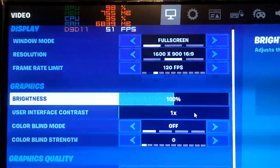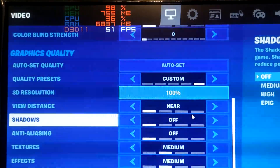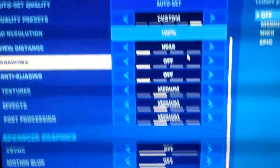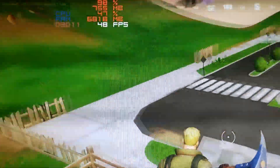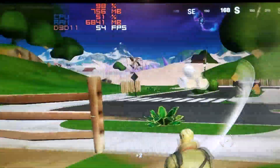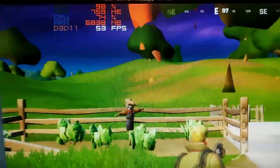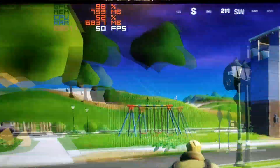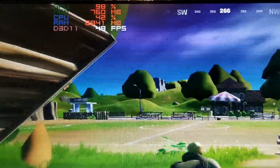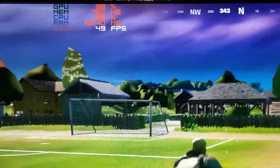Fortnite is not going to play great on this card. The resolution was dropped to 1600x900 and settings are at medium-low, and even then the game looks pretty rough. It's still technically playable but it looks like garbage and can be a bit choppy here and there. Whether that's acceptable is up to you.